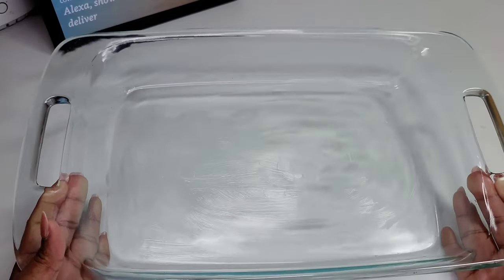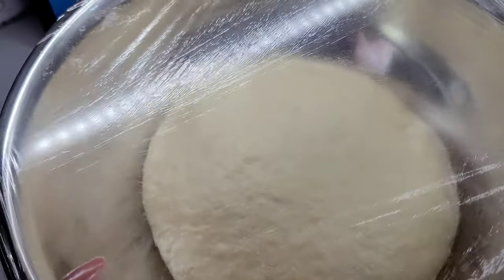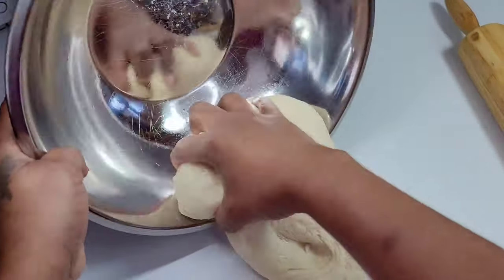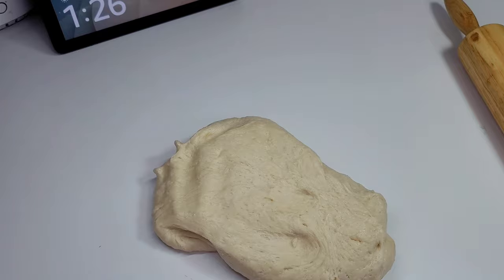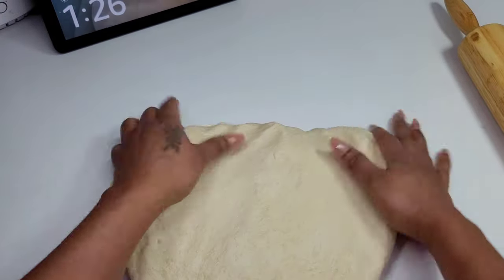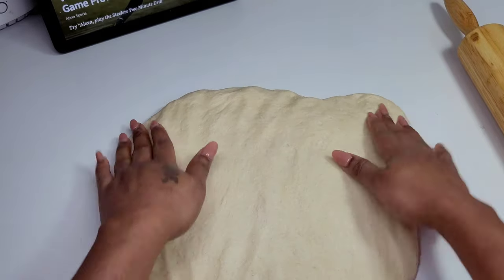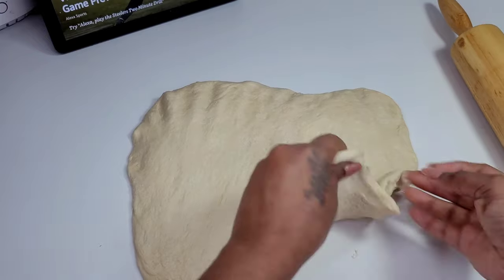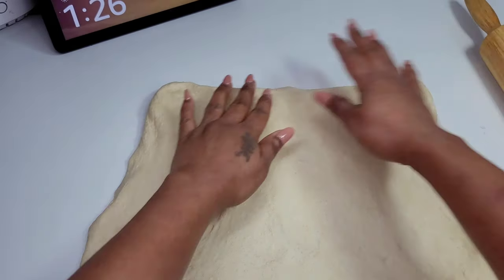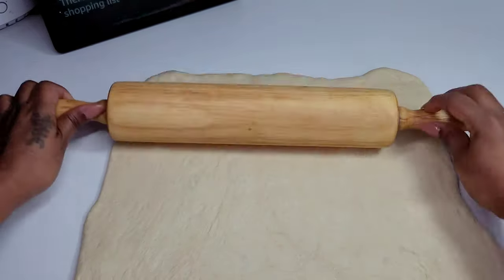Here I have a 9 by 13 baking dish — I did grease the bottom — and I'll be using a rolling pin. My dough has doubled in size and what we'll go ahead and do is flatten the dough out and roll it into our desired length and shape. I want mine about a quarter of an inch thick because I don't like my pinwheel super bready. My biggest pet peeve is having a pinwheel that's a lot of bread and less meat, so I always vowed that when I am making my own pinwheels I will put a lot of meat and less bread. We will roll this out to a quarter of an inch thick and into a square shape.